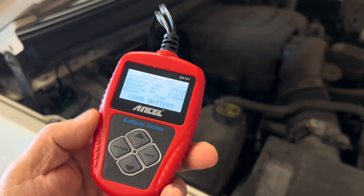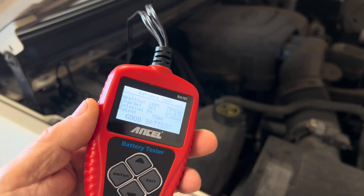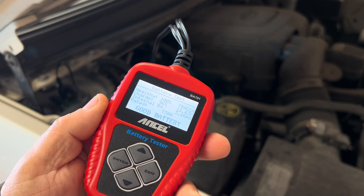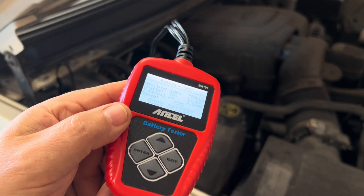So that gives you some readings and some understanding of that internal resistance — a good way to just do a quick test on the battery and see if you've got a dead system or not. Hope that helps you learn a little bit more about these battery testers. This one is from Ancel. Hope this information is useful to you, and as always, I hope you have a great day.